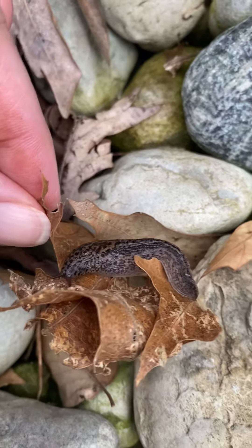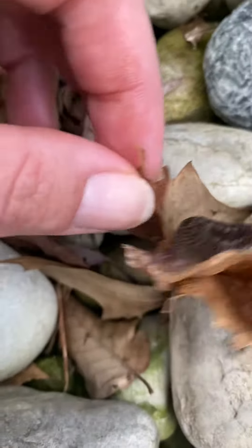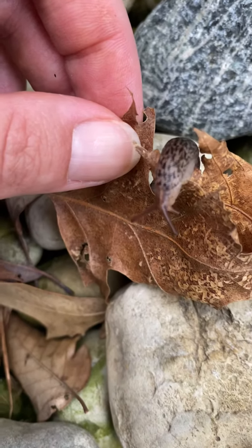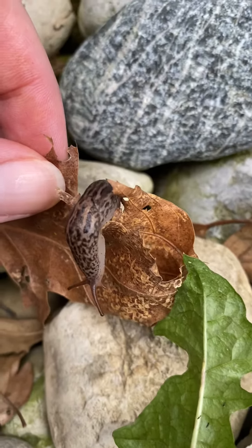Let's see. No legs. He crawls like a worm, or he slides like a worm. Let's see up close. You can see him — his eyes, his mouth. He's pretty cute.